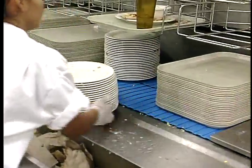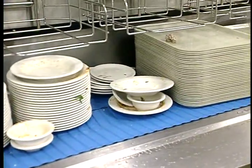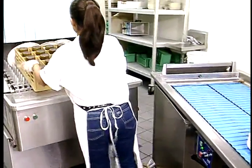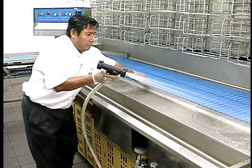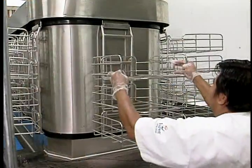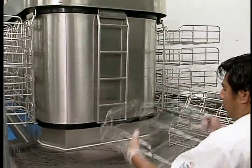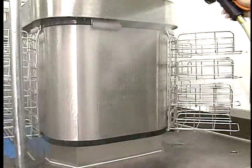By incorporating a double slat belt conveyor, any and all sized items are transported to the load end of the ware washer. Both belts can be lifted for cleaning, including at the curves. Tray carriers and ladders are removable for easy cleaning and replacement. Carriers are made of one-quarter inch stainless steel rod and ladders are made of half-inch fully welded stainless steel rod.